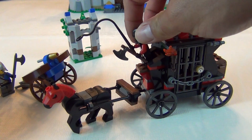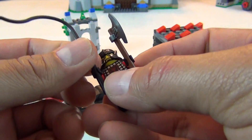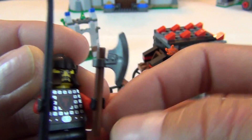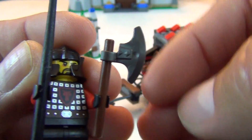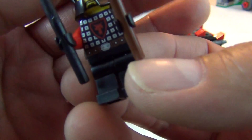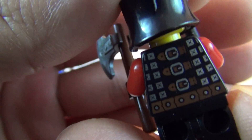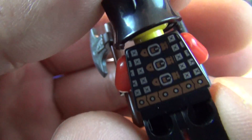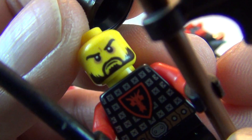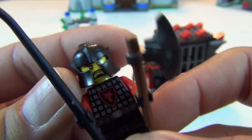Our bad guy is the carriage driver. He's carrying a cool little axe — the kind that's clipped onto the brown rod — and he's got a whip to whip the horse. He's got printed armor on the front, a little bit on the back, actually a lot on the back, and then his mean face. Single printed face and a cool little armored headgear. I like these a lot better than the good guys.